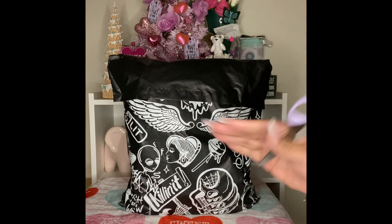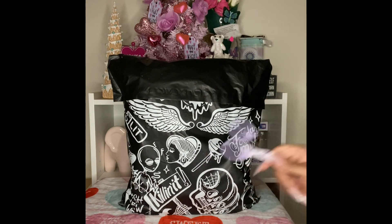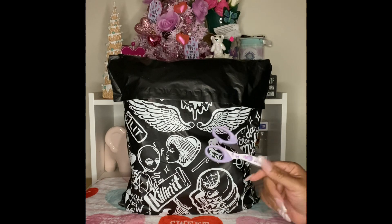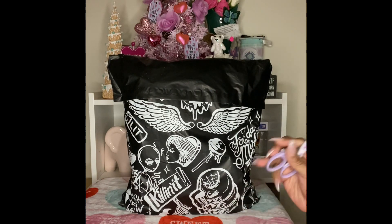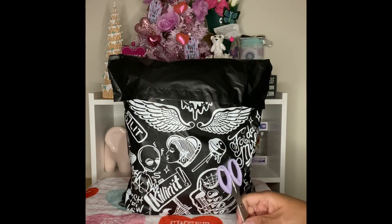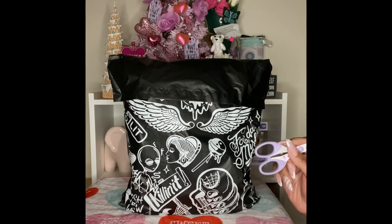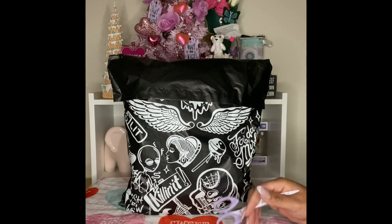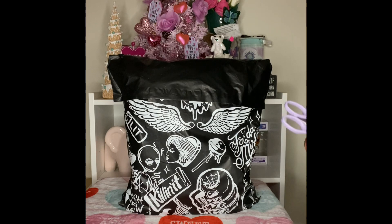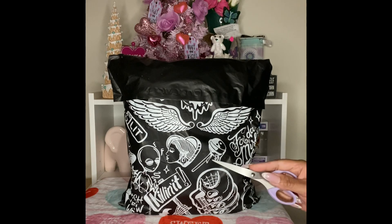Hey friends, welcome to my channel. I'm coming to you tonight with an unboxing — or unbagging — from Dolls Kill. I went on Dolls Kill the other night looking for the Candyland bag I saw on somebody else's channel. I fell in love with it and thought it would be a great Valentine's Day bag, but unfortunately they didn't have it. I did find it on Posh, but I also found something else I wanted on Dolls Kill and ordered it.